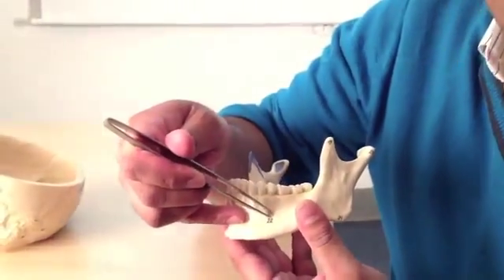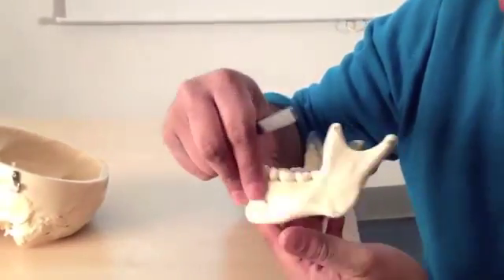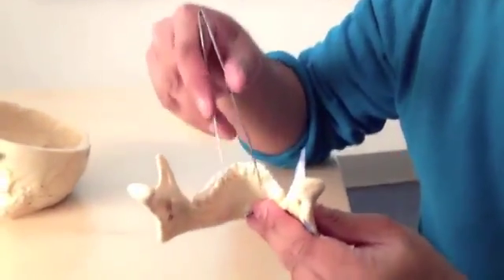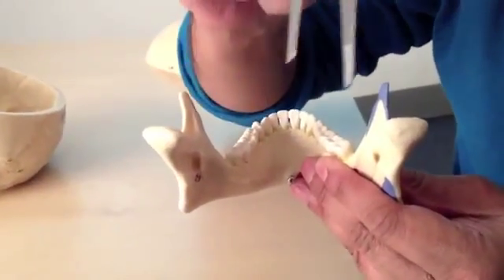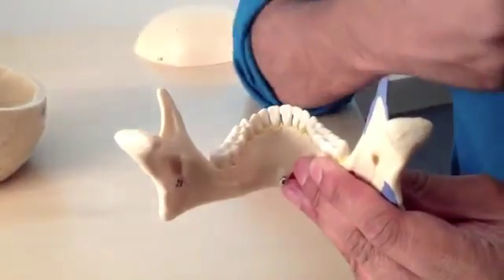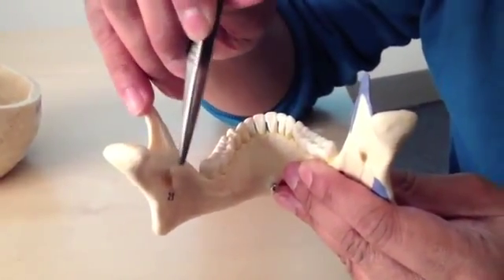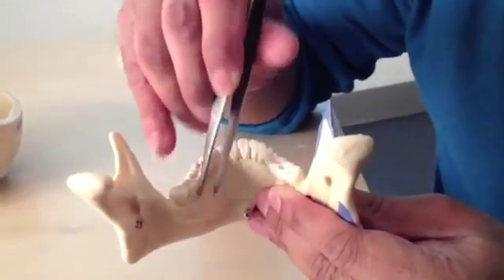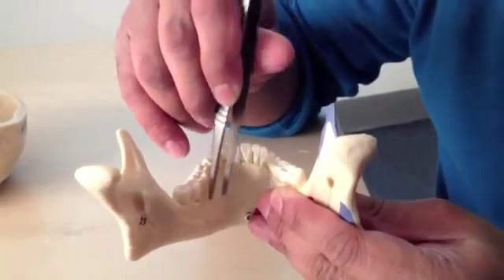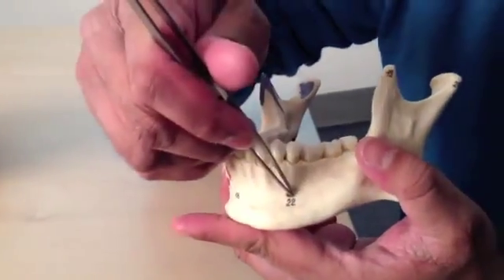We mentioned before this mental foramen, which is where a branch of the trigeminal nerve comes out. If we look on the inside surface, we can see where it comes through. The trigeminal nerve sends one particular branch through this place — this is the mandibular foramen — with a little projection of bone called the lingula. It has a canal that goes all the way down, sending projections to the teeth and gums for sensation, and it comes out on the front surface at the mental foramen.